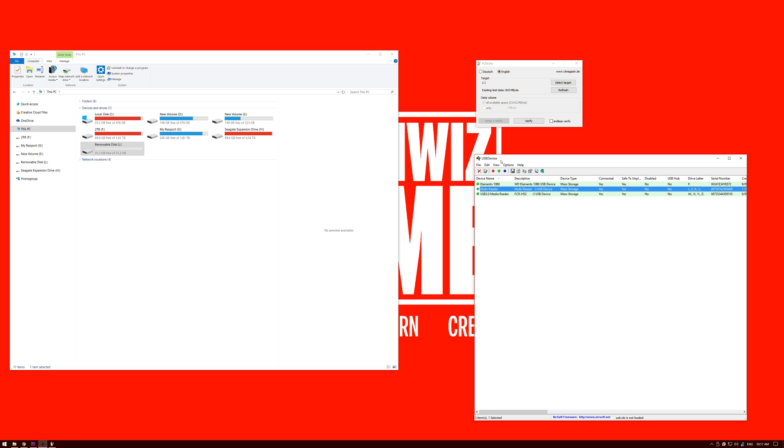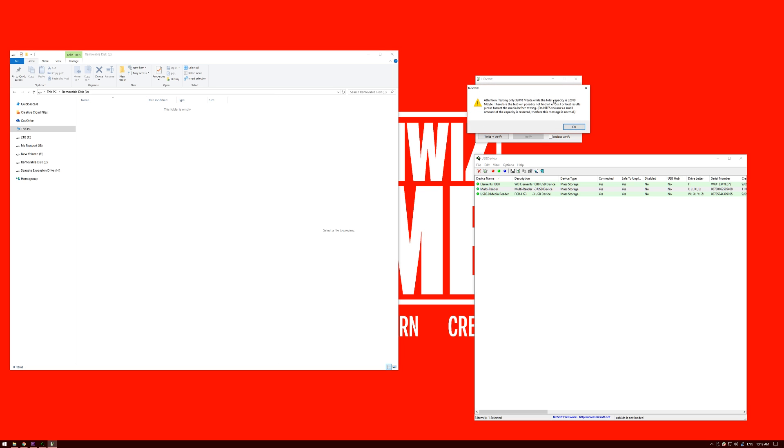This one is called USB D View — the links for these will be down in the description. I'll right-click on there and hit speed test, L drive, and start test. Wow, look at that — we've got a write speed of 6 megabytes per second. The box says that it can write up to 20 megabytes per second. And the read speed is at a lowly 15.78 megabytes per second, while the box claims 80 megabytes per second. So there's something really wrong with this card.